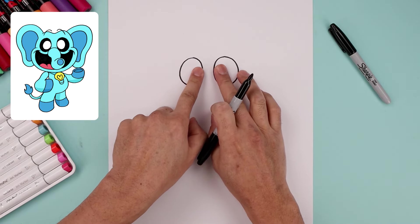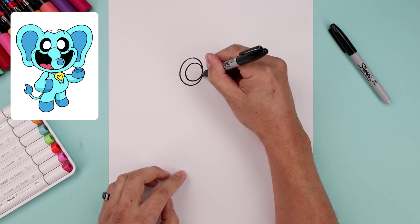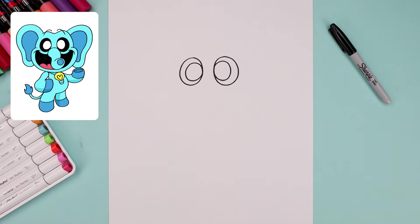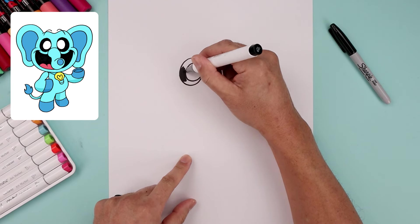Let's draw two smaller ovals pushed towards the inside of each eye. Start on the left, go all the way around and then up, and do the same thing on the right. Now switch to a thick black marker and fill the outside of each eye, going around the pupils.